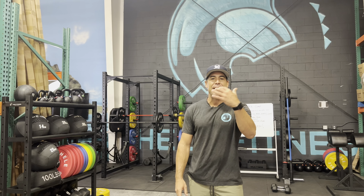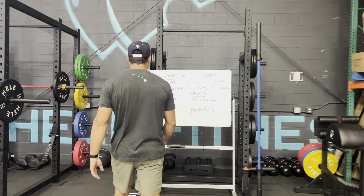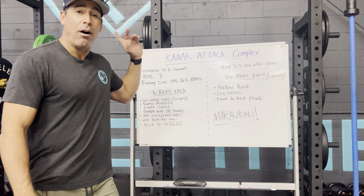What's up everybody? Marky Mark here with Hele Fitness and we're breaking down one of our workout complexes. Come check it out. It is the Kanaka Attack Complex — Kanaka, really Kanaka Hawaiian, meaning a Hawaiian. Let's go over this workout.